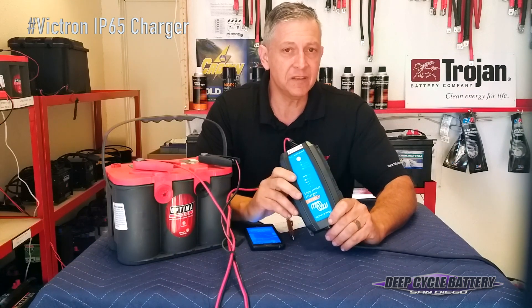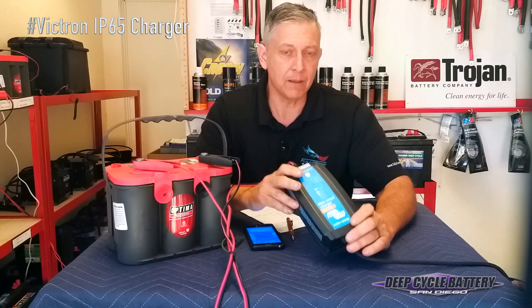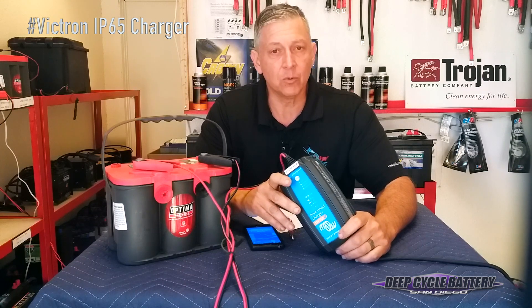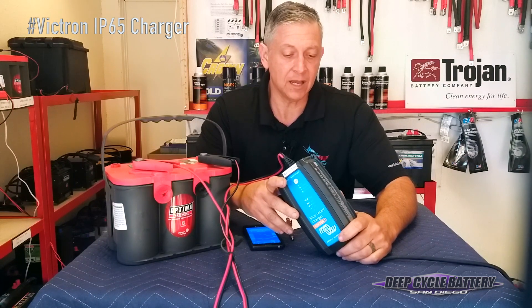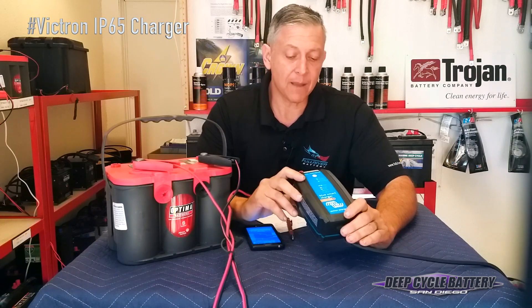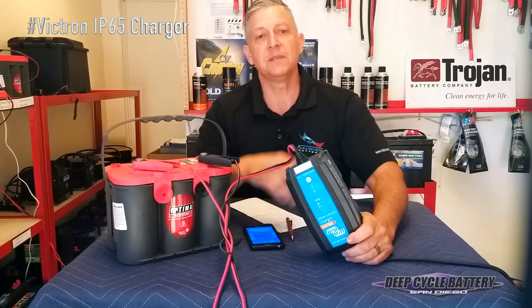Victron has a video currently available online to show you how to use the features in more detail. What we have seen is that batteries have been reconditioned and then we do a load test on the battery. In the next video I'll show you a battery that we've actually done a load test on and it's been brought back. I hope this helps you — if you have any questions, visit our shop. We keep this on the wall and we bring back batteries that are not damaged all the time. That's our tip today.